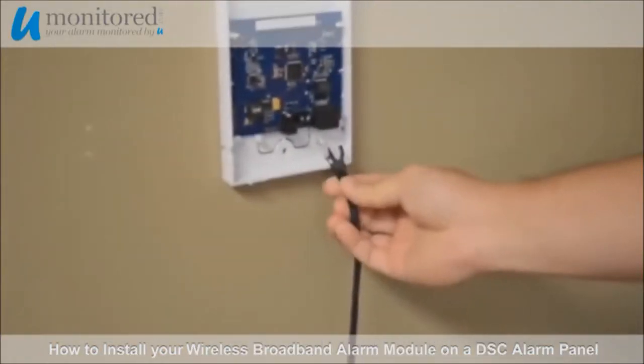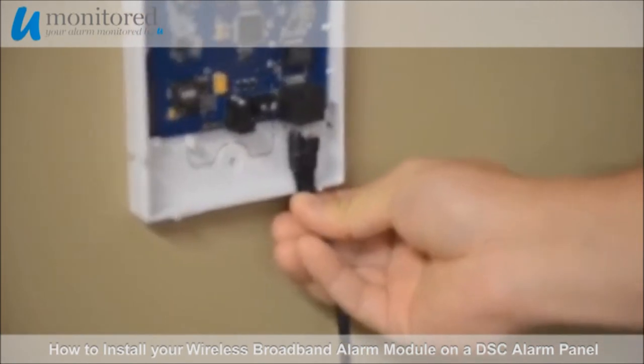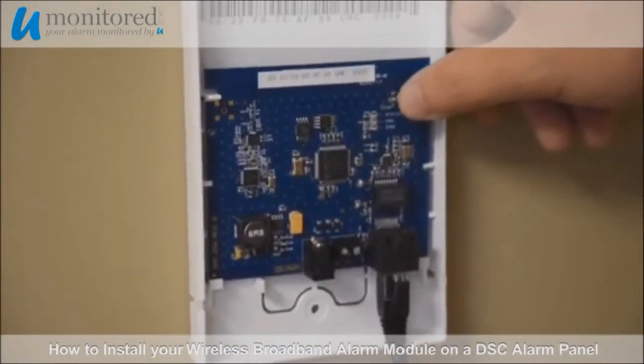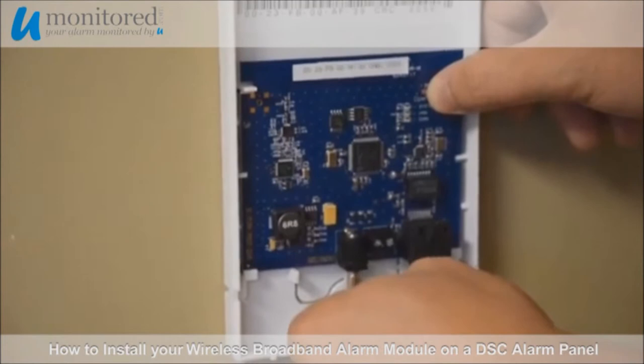Mount the wireless gateway to the wall at least 3 feet away from your modem switch. Connect an ethernet cable to the wireless gateway. Press and hold the open reset button, and while pressing the button, apply the power adapter cord.